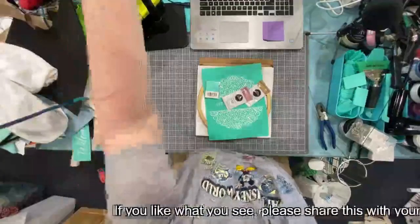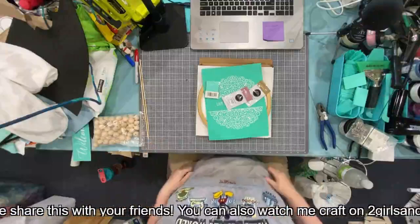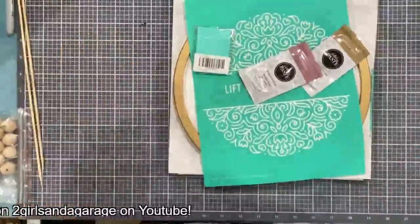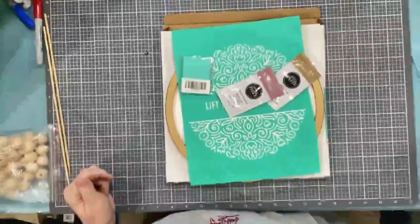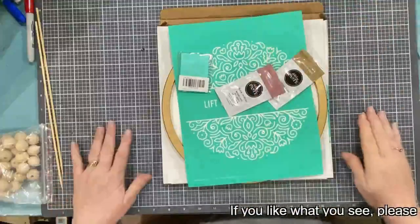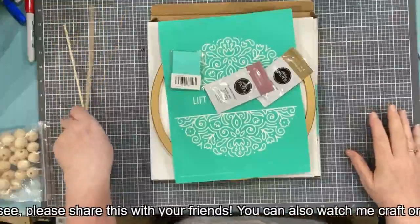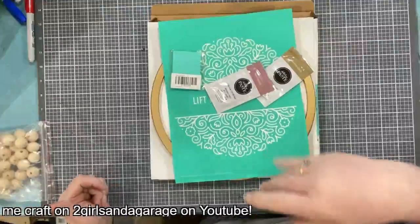Hey guys, looks like I'm live. It's Michelle, and hello and welcome to the Craft Garage — with you plus me that makes two people crafting. If you're not catching me live, if you're catching me on the replay, that's okay. You just won't see the little red live up here in this corner. I want to come on live tonight — hi Rosemary — I'm sorry I'm an hour late, actually more than an hour late.